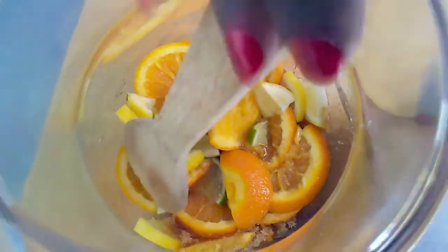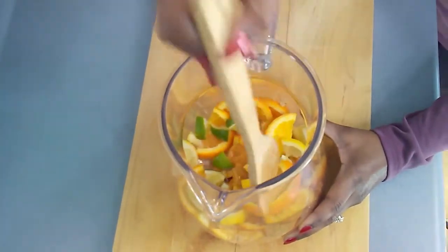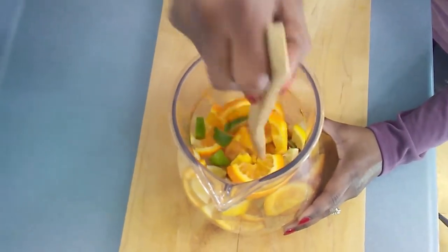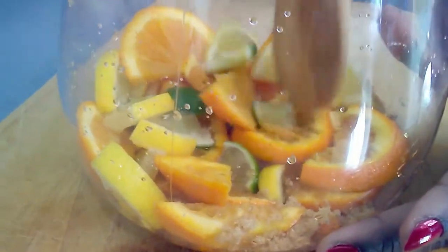First, I place all of my citrus fruits and brown sugar into the pitcher and muddle them with a wooden spoon for about one minute. This will help to release the juices and the oils from the citrus fruits to infuse our sangria with brightness and tanginess.